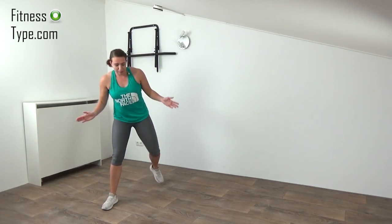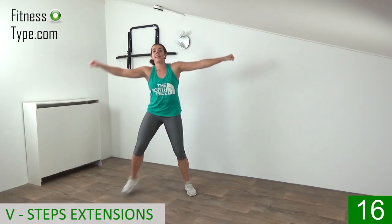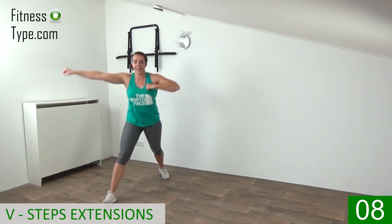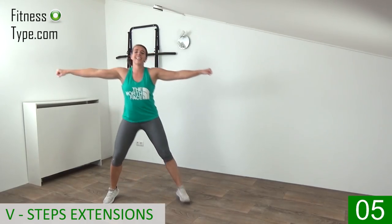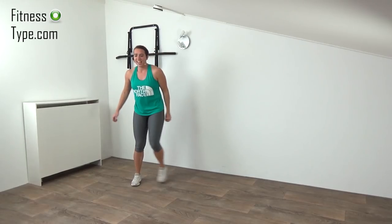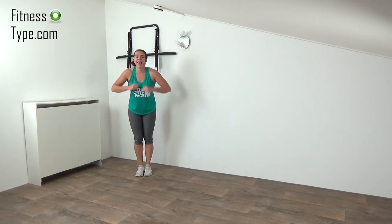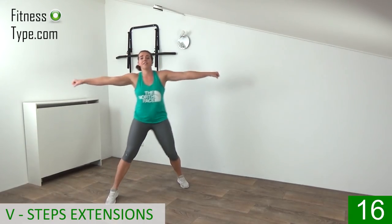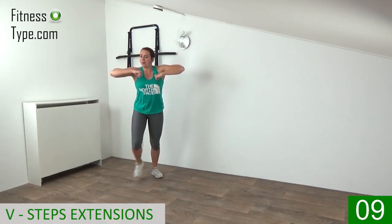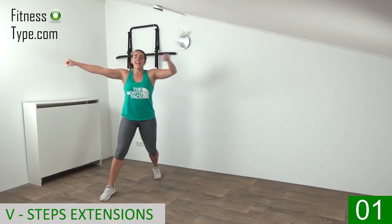The next exercise is the V-step. We step out wide, small back, and we extend the arms. Start with right, start with left — out wide and small back. Keep your arms up on shoulder height and just extend your arms, and bring your hands back to your chest. Lower down, 10 seconds active rest, and we're going to repeat the V-step with the arm extensions. Starting with left — so out, out, in, in. Elbows are up on shoulder height, upper body is straight up, and pull your belly button in. Last one, and lower your arms down.